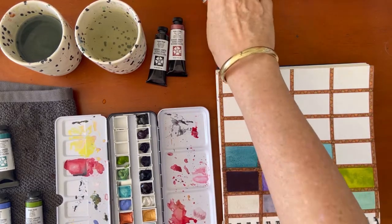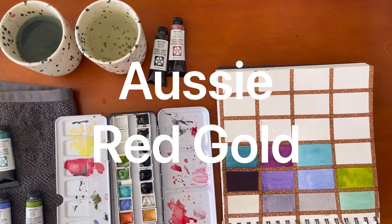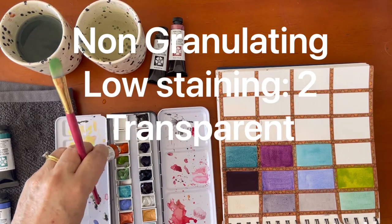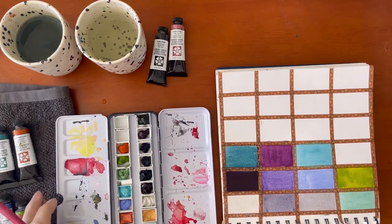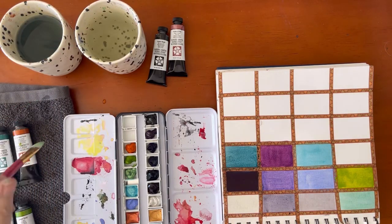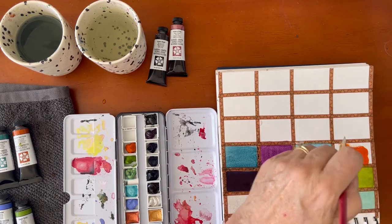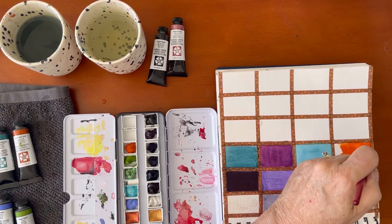I have Aussie Red Gold which is the next one — I think it'll be fabulous in some of my landscapes I'm doing at the moment. It is a beautiful earth color that we see a lot in the outback in Australia. I can see these two colors are going to really complement each other perfectly. Let's have a try of the Aussie Red Gold — oh look at that, wow! Love that — really against the Green Gold, wow!